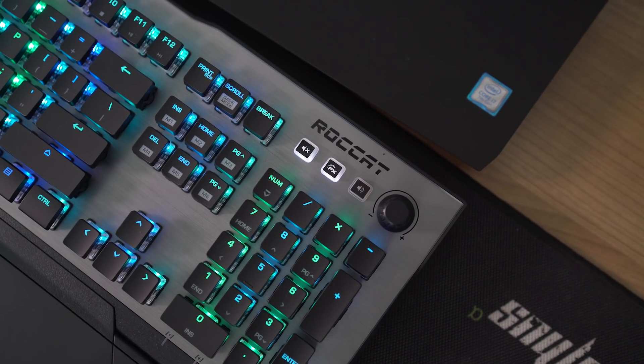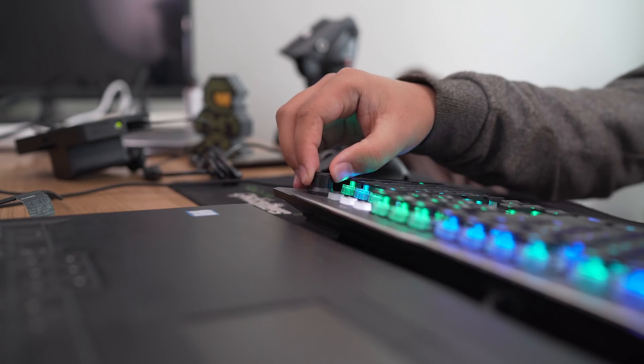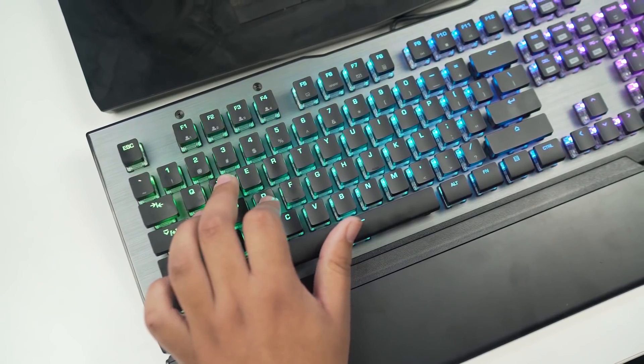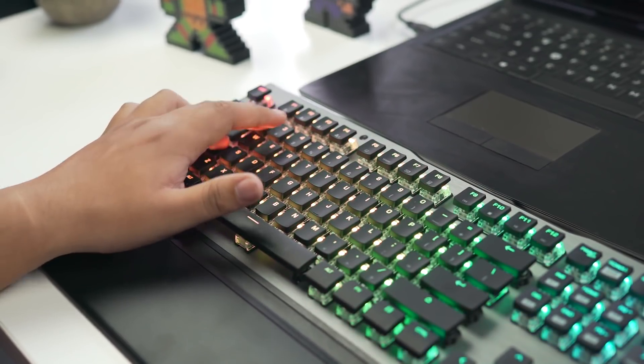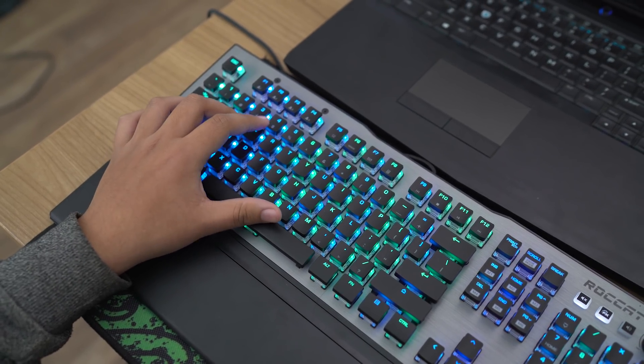There's also a mute button and a dial which you can use to control either the volume or the illumination level. Roccat has developed its own brand new key switch for the Vulcan — the Titan Switch Tactile. Like a lot of in-house keys from high-end keyboard manufacturers, it mimics a Cherry MX Brown key in that it is tactile and not too loud.